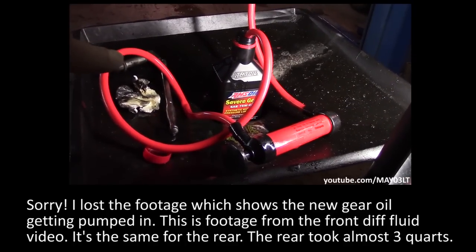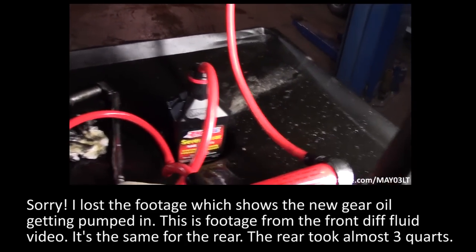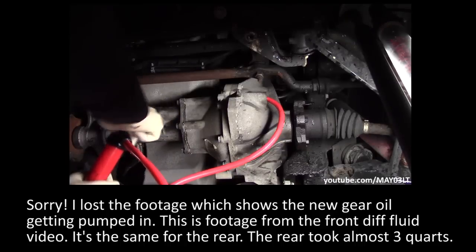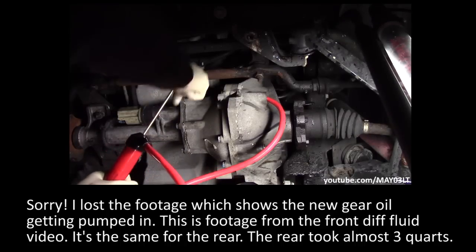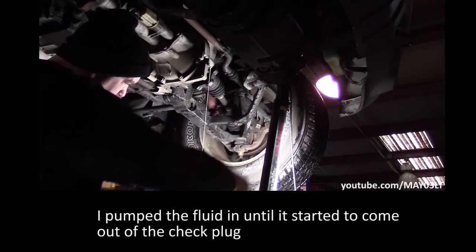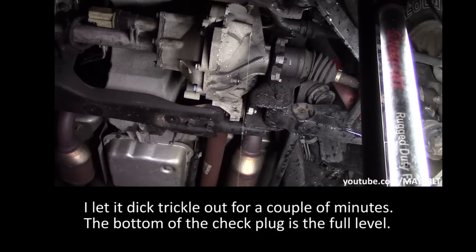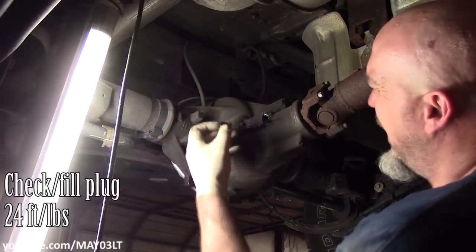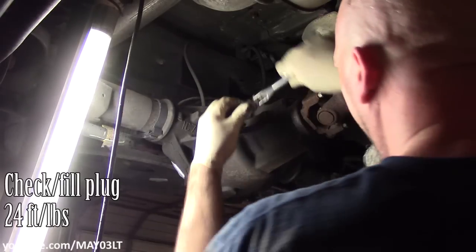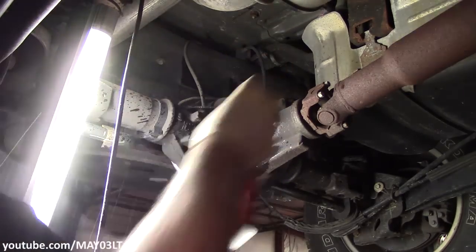Got a bottle of the Amsoil 75-90 chilling right there. I've got one end of my transfer pump into the 75-90, and the other end goes straight up into the check fill plug. Once it's full, we take our check fill plug and get it back up in there and clean it off a little bit.